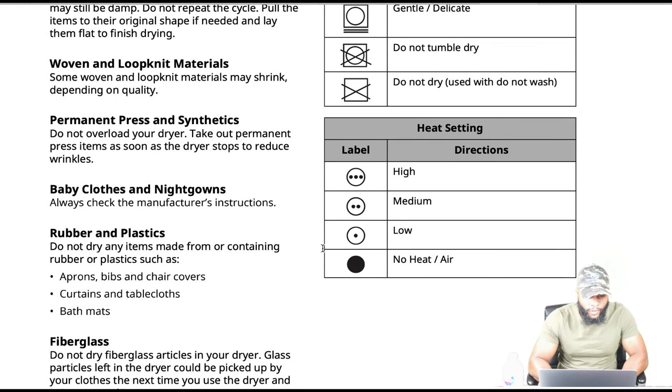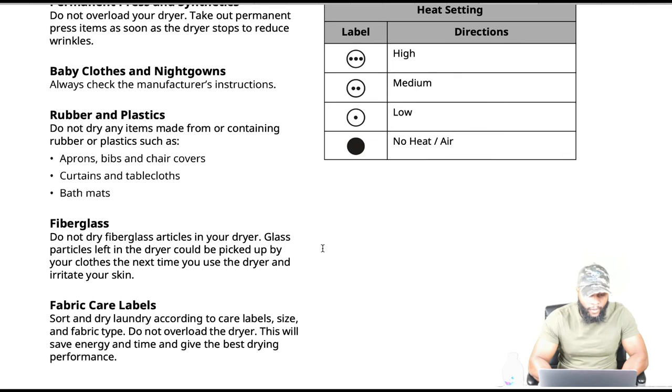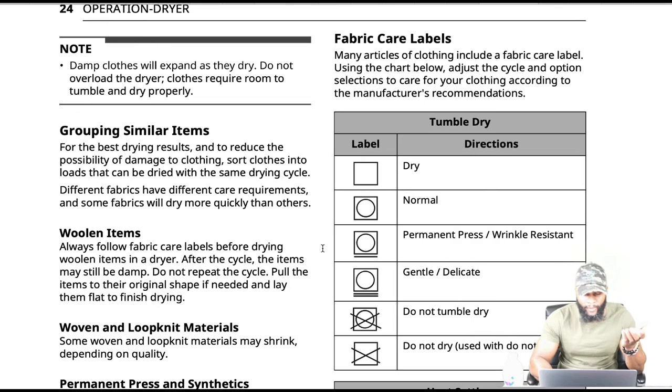Sorting categories include: woven and knit materials, permanent press and synthetics, baby clothes and nightgowns. Rubber and plastic: do not dry any items made from or containing rubber or plastic, such as aprons, bibs, chair covers, curtains, tablecloths, and bath mats — because it's going to melt them. Fiberglass: do not dry fiberglass articles in your dryer, as glass particles left in the dryer could be picked up by your clothes the next time you use it and irritate your skin. Sort and dry laundry according to care labels, size, and fabric type.